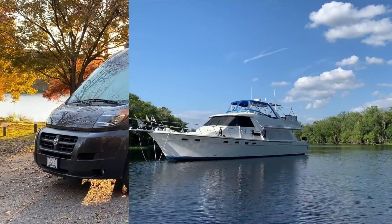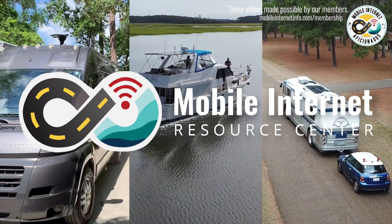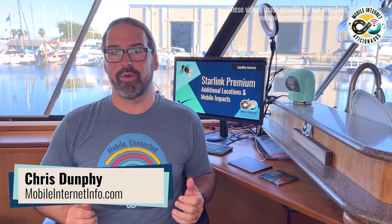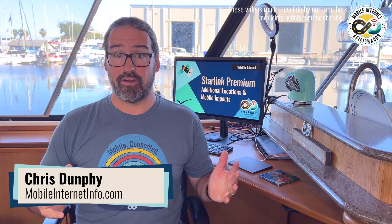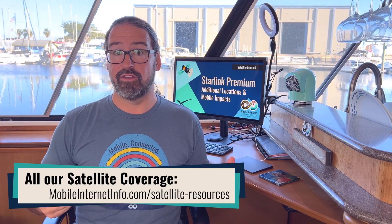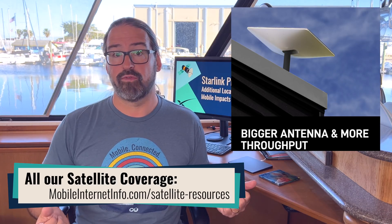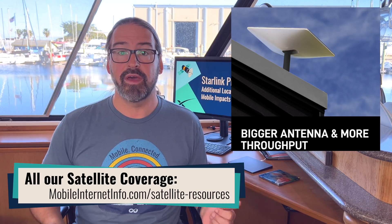SpaceX has introduced Starlink Premium, promising twice the performance at five times the cost. I'm Chris with the Mobile Internet Research Center, here to give you an update on SpaceX's Starlink constellation. They've now rolled out a new Starlink Premium tier — new hardware and a new tier of service promising basically double the upload and download performance over a typical Starlink system, but coming at five times the cost.